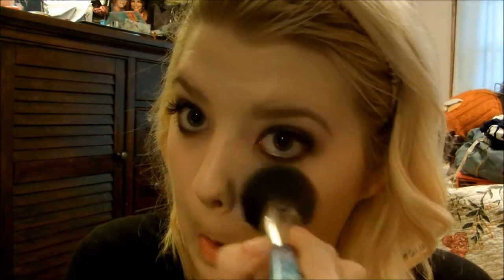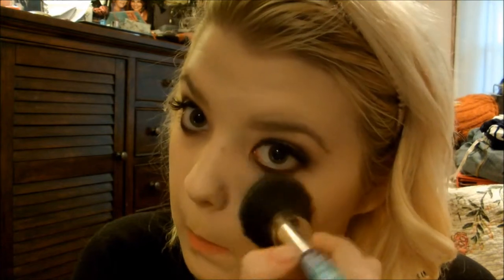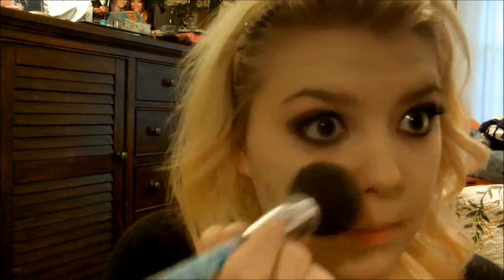Moving on to brows — I'm using the Anastasia Beverly Hills Brow Powder, I think in Medium Ash, and the angled brush from Anastasia to fill in my brows. Simple as that — I'm not even going to set them with gel. Now I'm going to take my Rimmel Stay Matte Powder and set where I put the other foundation — under my eyes, on the bridge of my nose, chin, all that good stuff.